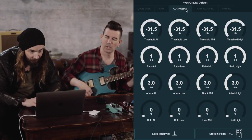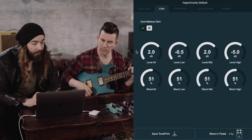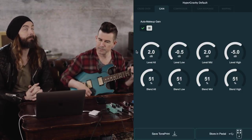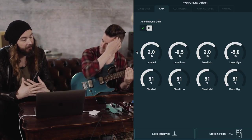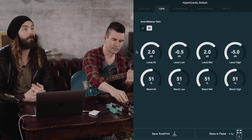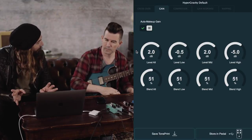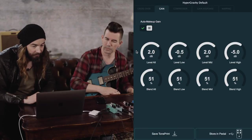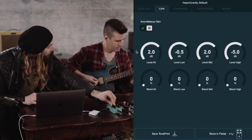Luckily there are some different templates you can choose from in the editor. If you look at this and have no idea where to start, you can pick from different ones. The default one that comes with the pedal — we try to make it fairly neutral sounding so you can get a lot of compression, but a lot of compressors especially pedal compressors have a tendency to roll off the high end a little bit. We try to make this one more neutral so you get compression without that high-end roll-off.